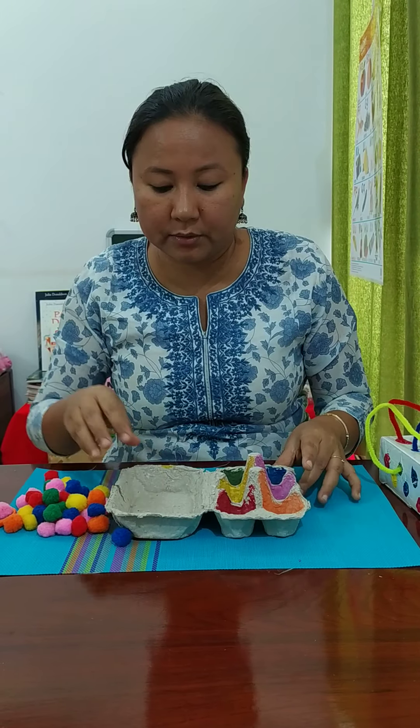The activity is to sort the colors: put the yellow pom-pom in the yellow section, orange here, green goes here, red goes in the red section, and pink goes here. Once you demonstrate to the child how the activity is done, they can do it on their own. This is a good reinforcement game for the children.